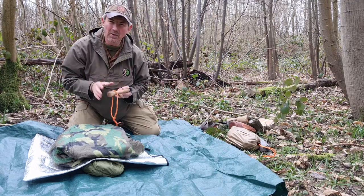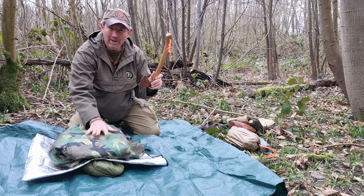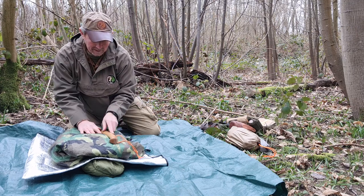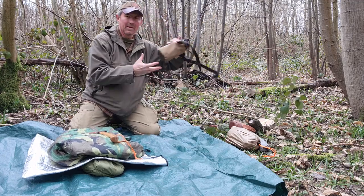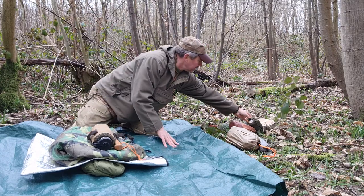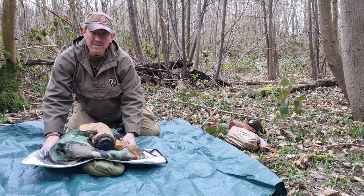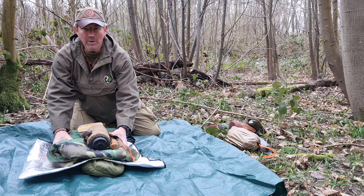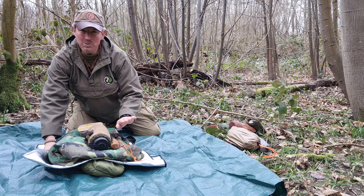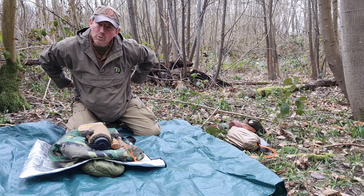Then start putting on some of the harder items. This lot will provide a good layer of comfort between the hard angular bits on here and my back. So I'll place my axe on, my water bottle and cooking pot, and my mini Wannigan. That all wants to be fairly central — as you put it on, try to judge whether it's in the centre, because you don't want it off to one side as that's going to make it sit very awkwardly on your back.